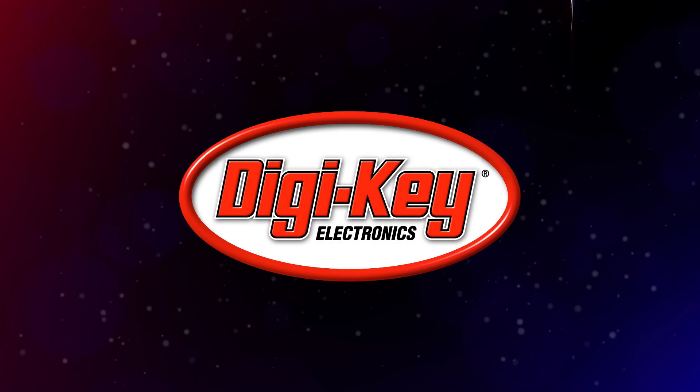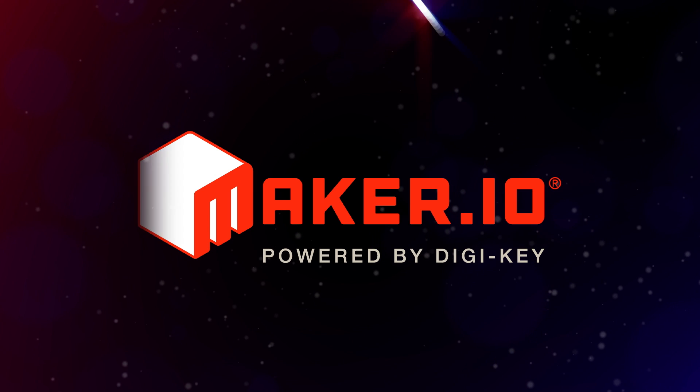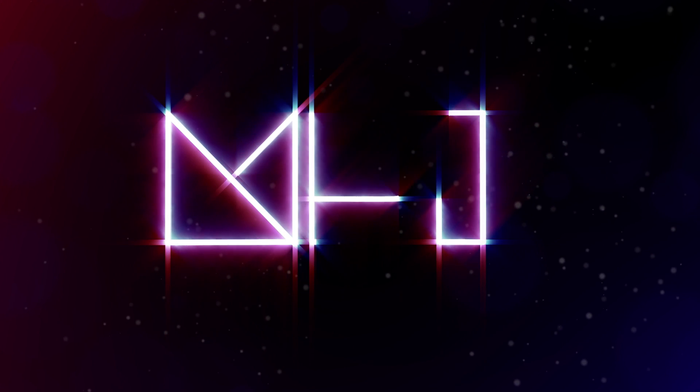That's all I have for today's show. Be sure to subscribe, and if you're still thinking about the spiders in a week, let us know in the comments. You're welcome. Big thanks to Digikey for making this show possible and inviting me to be a guest host. That's all for me for this week — thanks so much for watching. I'll see you next time.